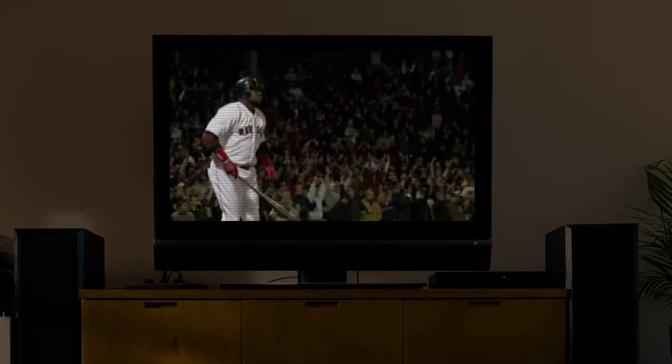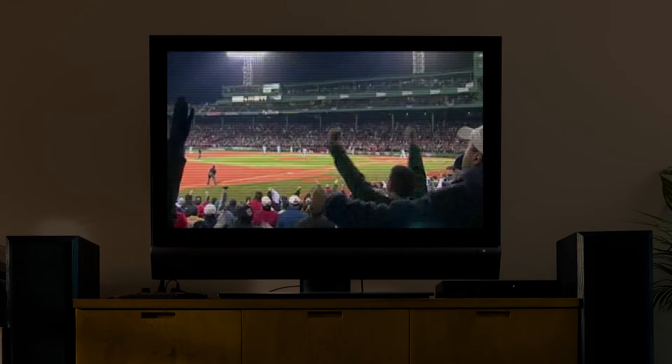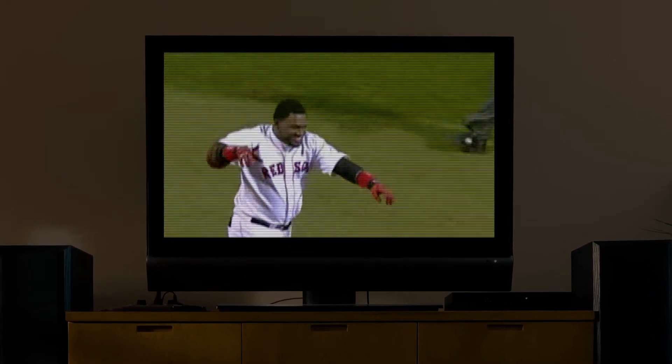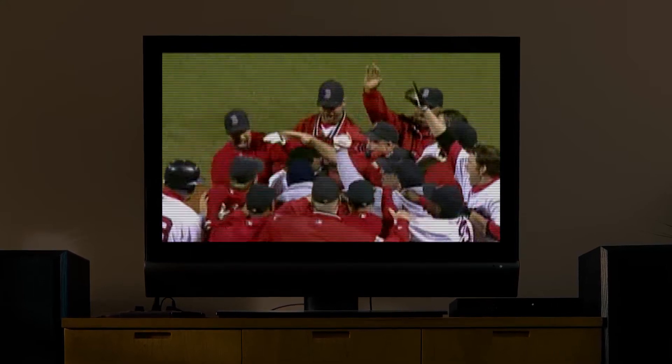Swing and a drive, peek to right, way back — and this ball is gone! The Red Sox win, David Ortiz! It was a game-changing moment for the Red Sox, but also for viewers who saw a home run in a whole new way.